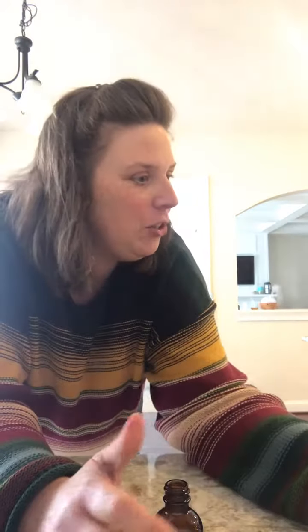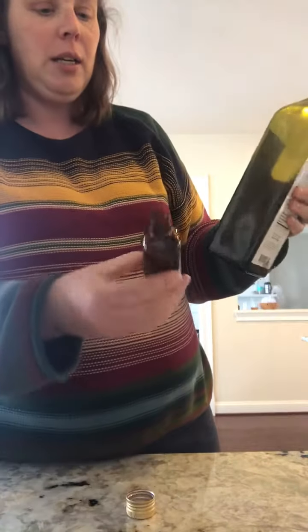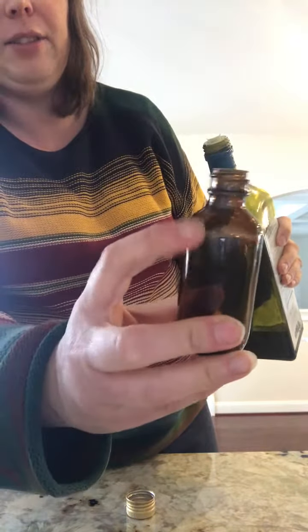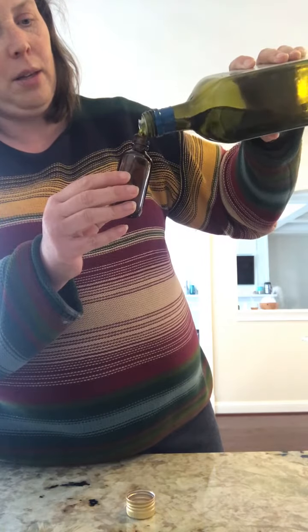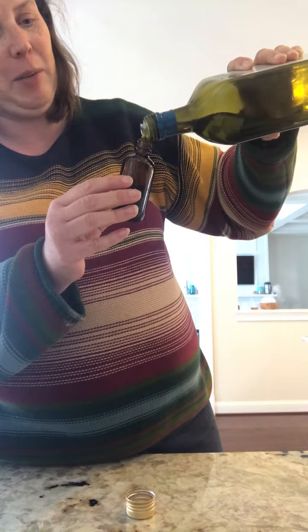I'm going to use the two ounce bottle. You're going to fill it with olive oil — not quite up to the curve in the bottle, but just below that so you have room to add the other things. Try not to spill it down the side because that's really going to make the label hard to stick.